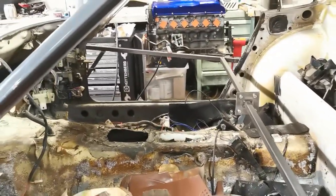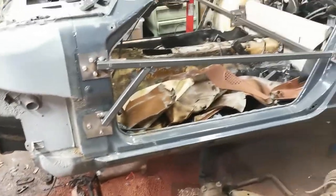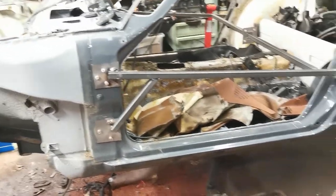So it's all tacked in for now on both sides. I'll unbolt it, see if it actually comes out of the car, and then I'll finish welding it up on the floor here because access is a little bit easier.